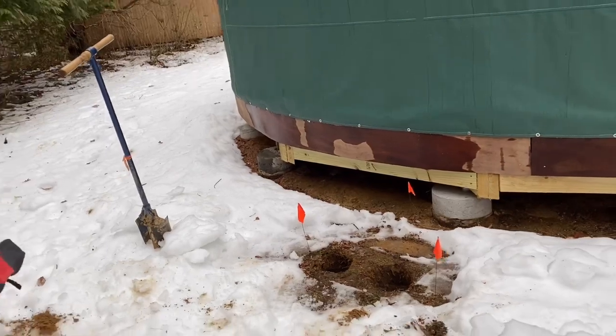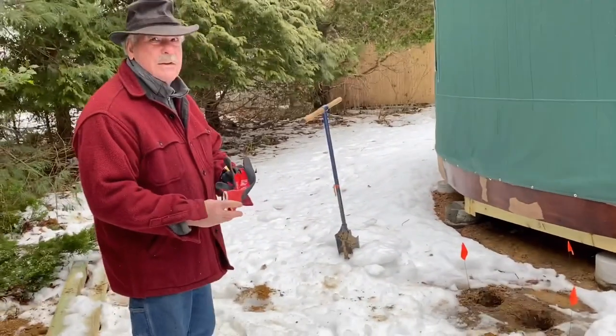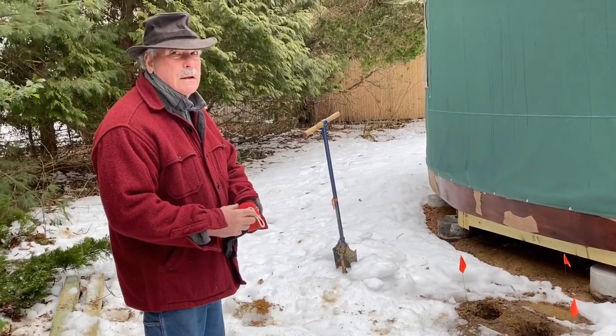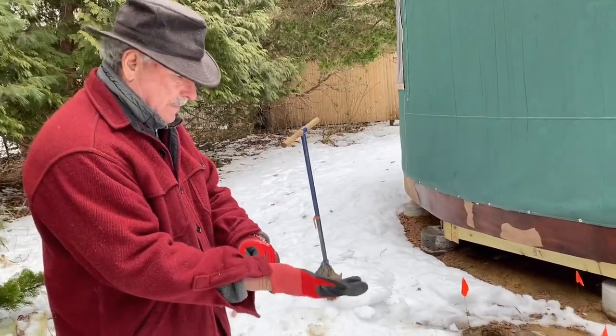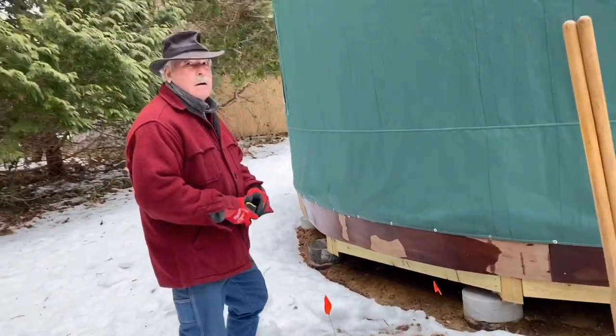So we need hot water for the cement because it's fairly cold. What about if I start a fire in the Dakota fire pit and heat up some water?